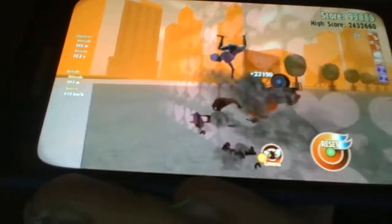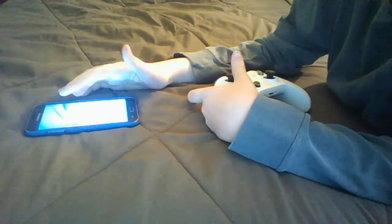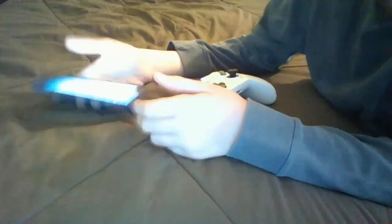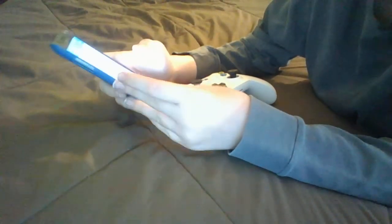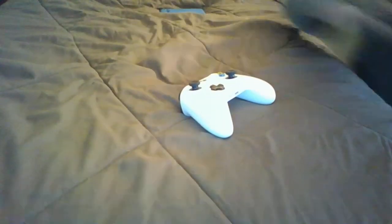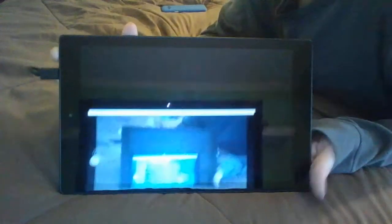You can just play your games and do your applications and all that with an Xbox One controller, which is pretty helpful if you're a gamer and you want to have an easier experience with your mobile device. So now we move on to the one that would be more fit for gaming — the Kindle Fire HD 10, this big, giant tablet.